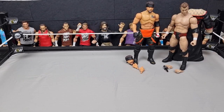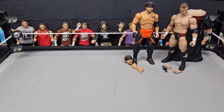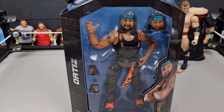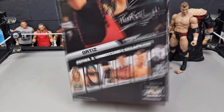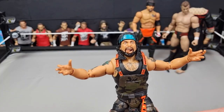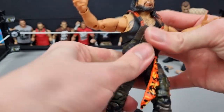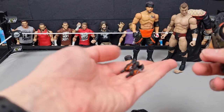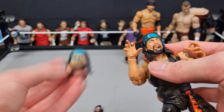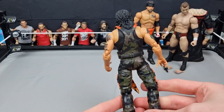Up next we have Ortiz, tag team partner of Santana. This figure looks great — his Wave 4 one was pretty good but I didn't really like the Inner Circle shirt on it, so I'm glad this one doesn't have that. He is number 11 in this set. Here is Ortiz out of the packaging — this figure feels so good in the hand, super poseable. The head scan looks great, he comes with open gloved hands and tiger-style hands. This might be better than the Santana.